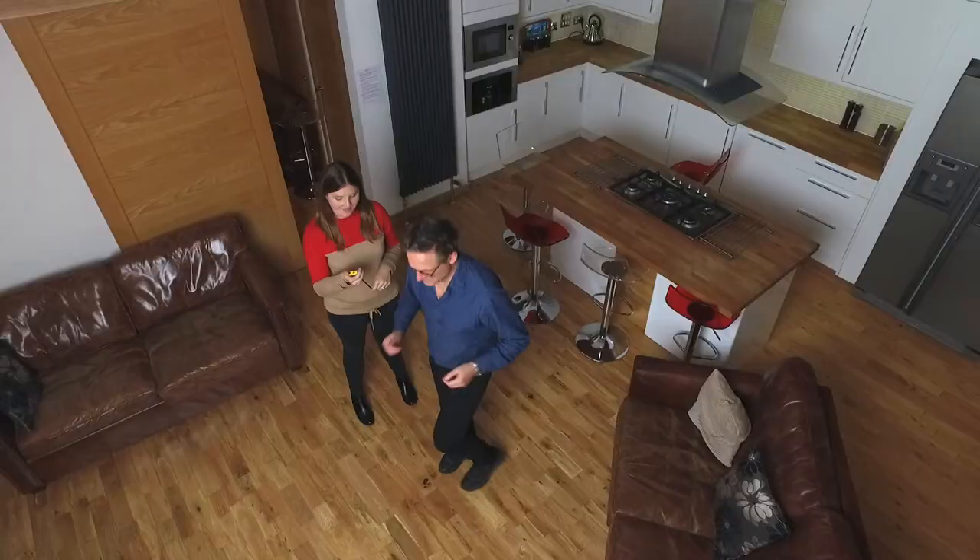First, it's some gentle jogging to warm up. I feel slightly bonkers doing this inside, but still, yeah.